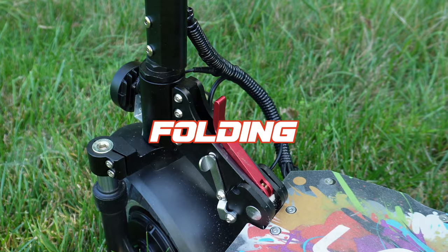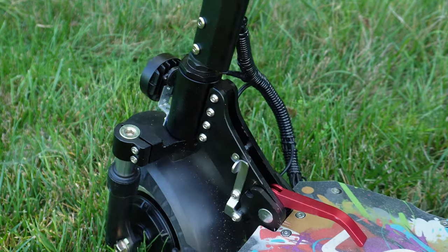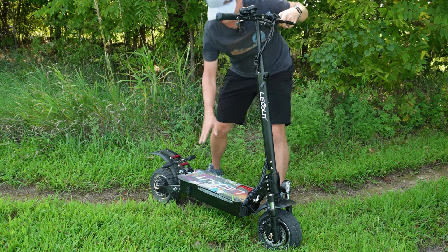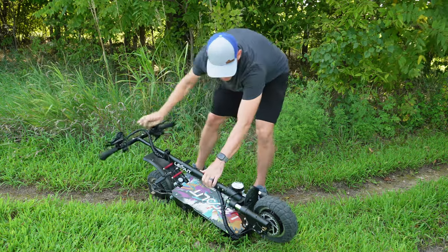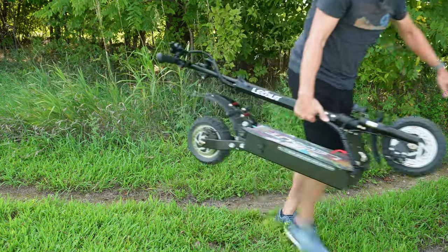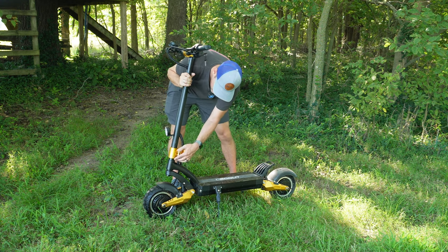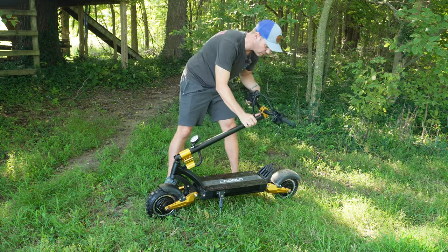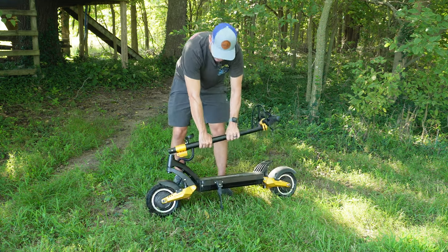When it comes to foldability, the GT88 won in my book with a really quick unlock and lock system and the ability to lower and fold the bars in. Whenever you fold the handle down, it actually locks in place, and you can use the main handle to carry it around. With the SX-10, that's not an option — you fold it down and the handle just pulls right back up. It doesn't lock down to the scooter itself, which is a big downfall when getting it in and out of a car or a small space.